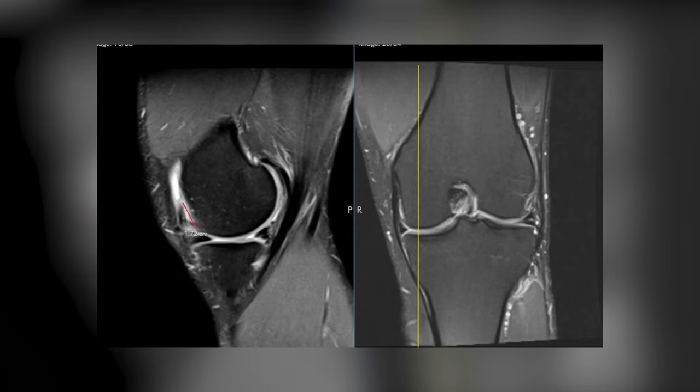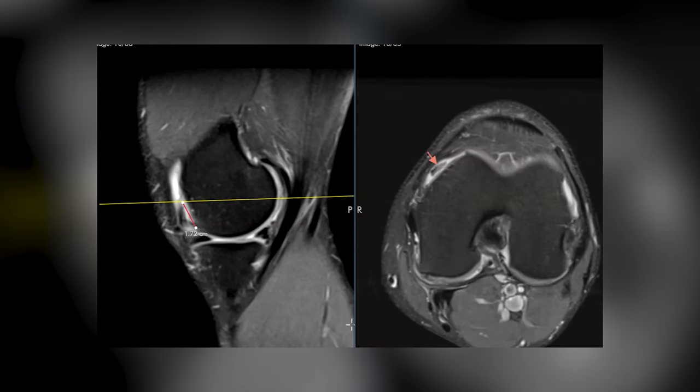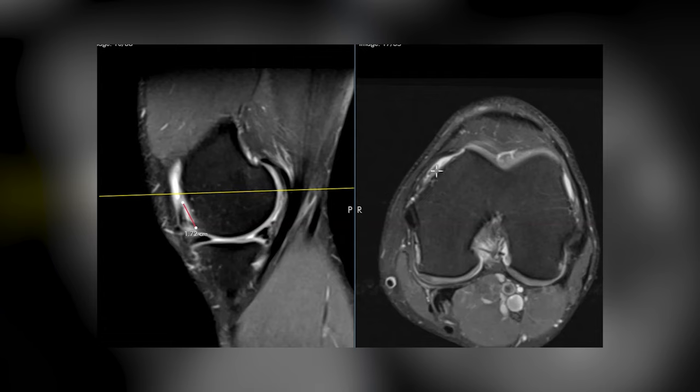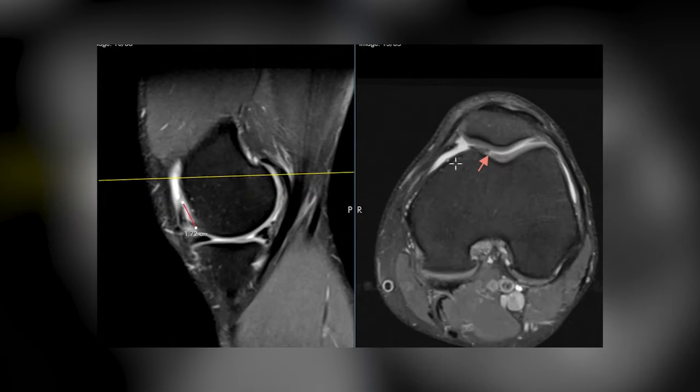Over here I put a marker — this little black line is a displaced little fragment from a meniscus. I found it in this view, there it is in this view, here it is in this view. So they'll have to go in there and remove that, though sometimes when they're small they don't even remove them — they'll go away on their own.